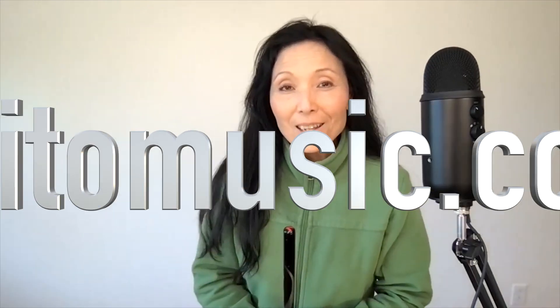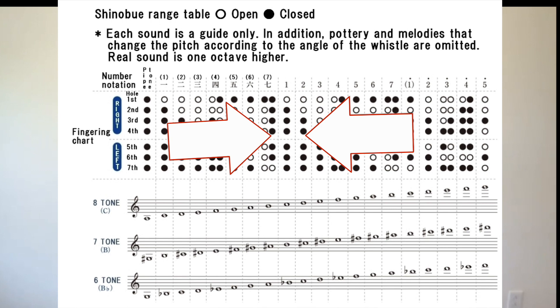Konnichiwa. Saito Miki desu. I'm Miki Saito. So I've been getting a lot of questions about count on one. When you look at the shinobue fingering chart that you can find on the internet, a lot of times count on one is written this way.